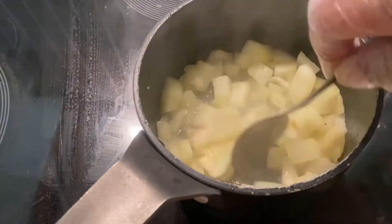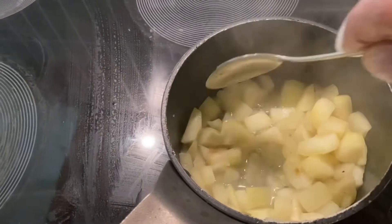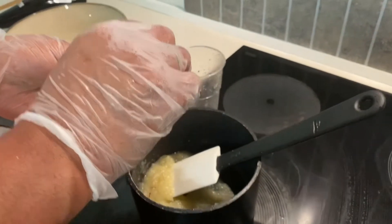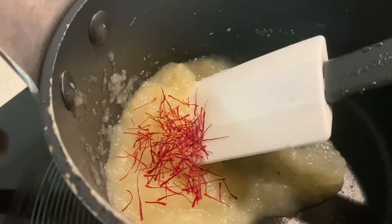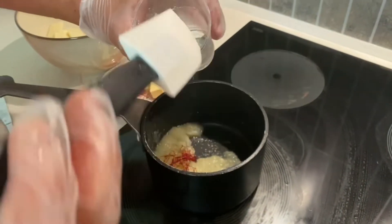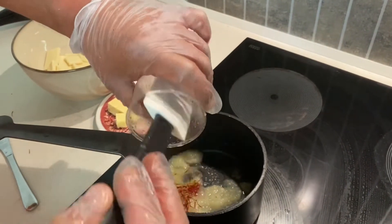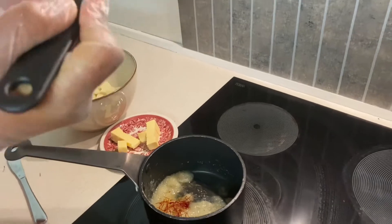I cook it very well until it becomes a purée. When the pear becomes very soft, I blend it and take only 100 grams of this purée. Then I add half a gram of Iranian saffron and 15 grams of tourmaline.